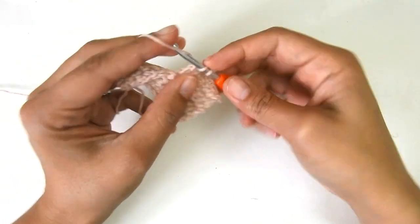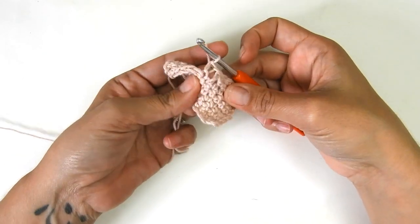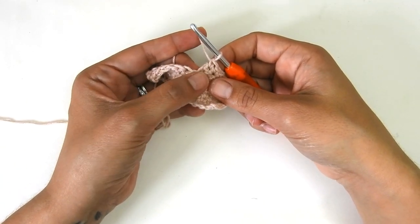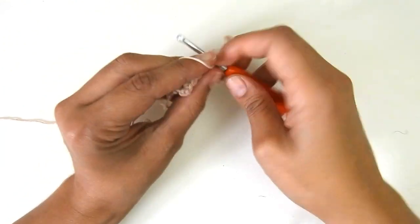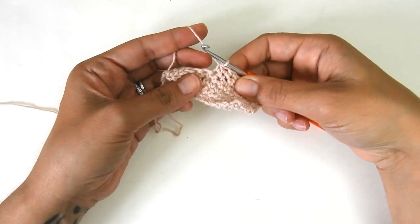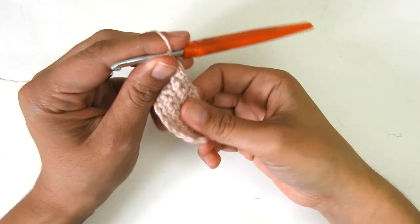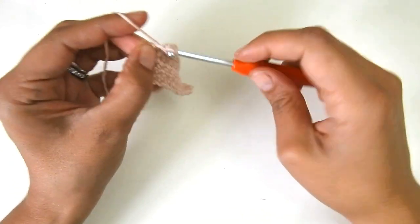On my next row I want 12 stitches again, so I go one, two, three, four, five, and six. Now if I just go to the next stitch down here, I will have a big gap from that step. So instead of skipping that step, I make a single crochet two together to join the step and the stitch. There you go — that gap is closed and then I can continue for the remaining stitches to complete all 12.